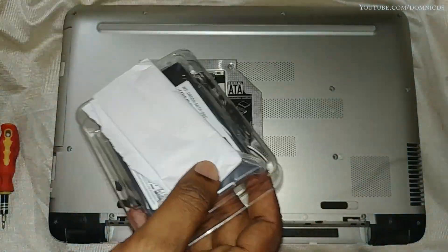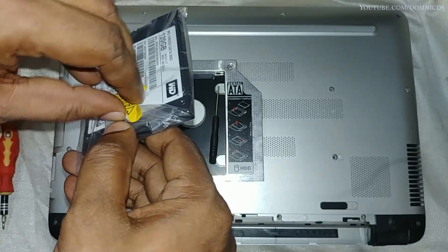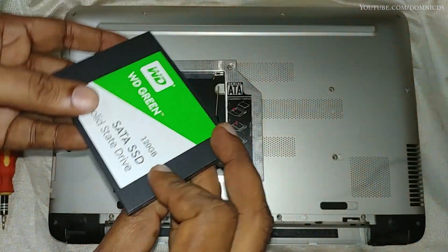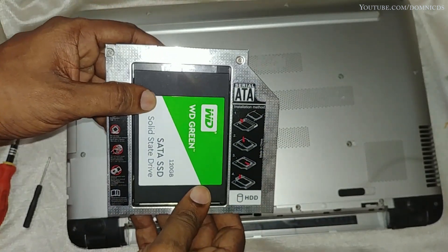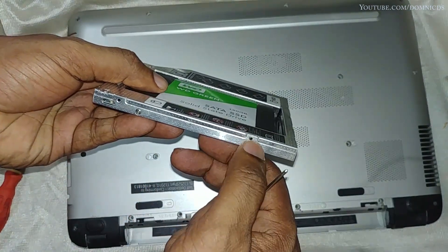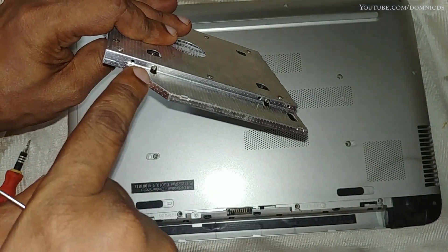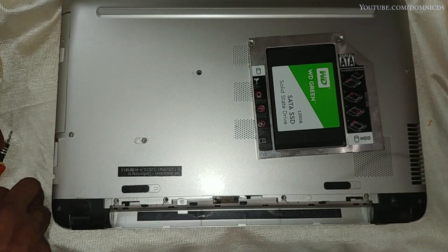Let's take out this SSD from its packaging and install it onto the DVD caddy. There are two screws on each side of the DVD caddy that you need to tighten in order for your drive to stay in place.